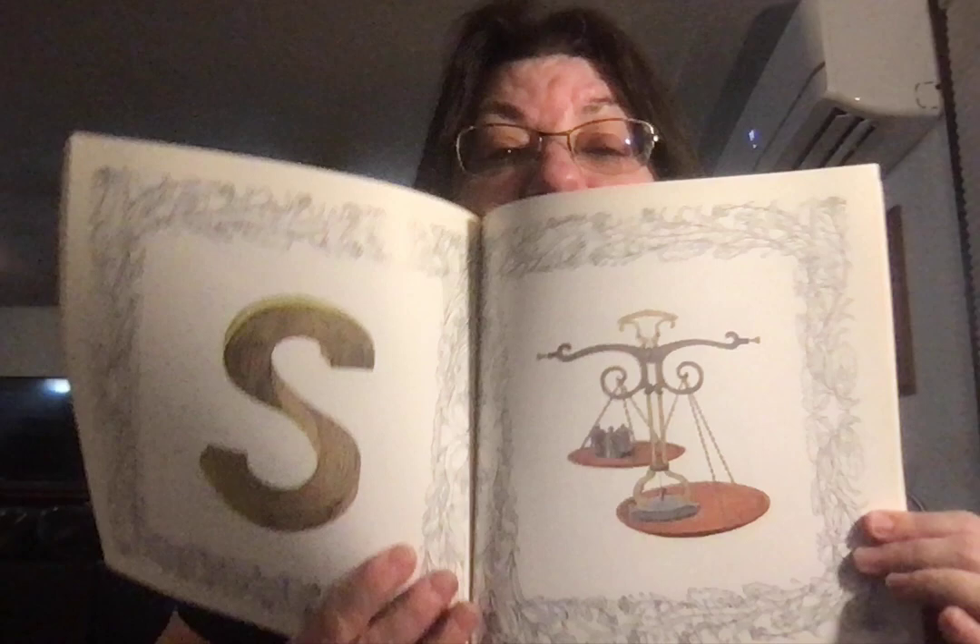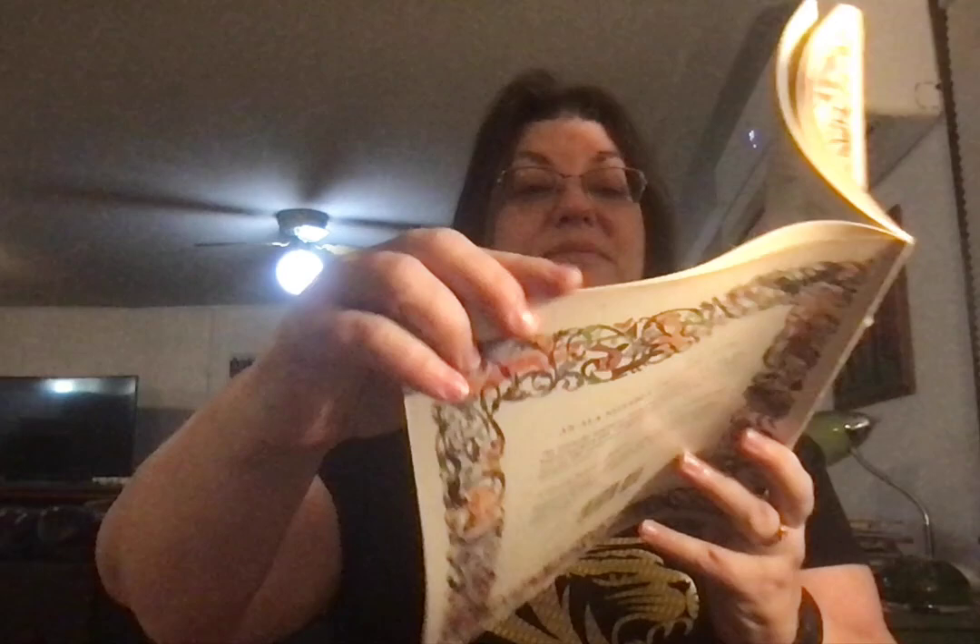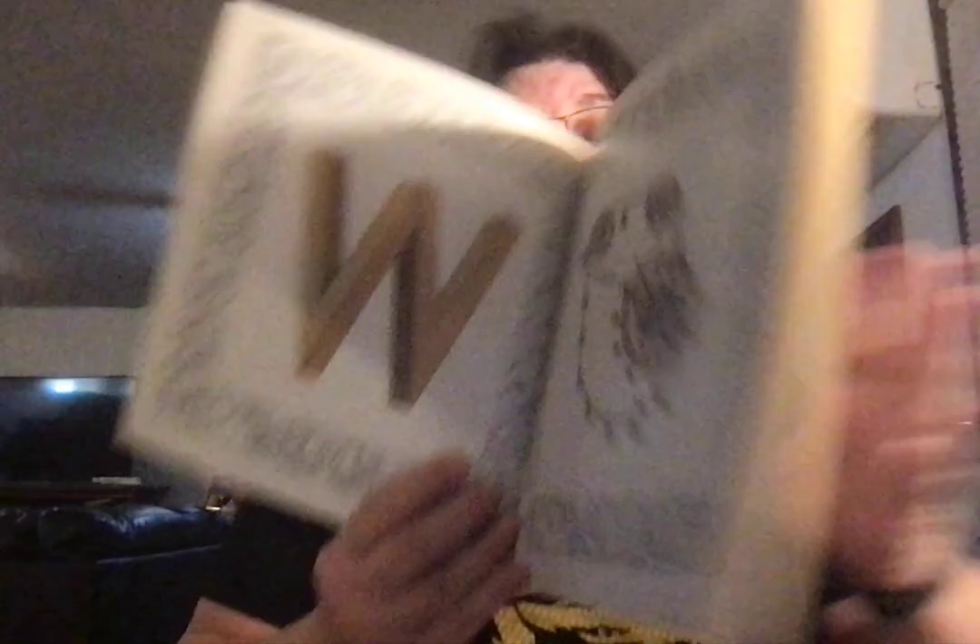Q for queen. R for rocking horse. S for scale. You should get the scales out that grandma got you — do some measuring. T for typewriter. U for umbrella. V for violin. W for wheels. X is hard. X for xylophone.